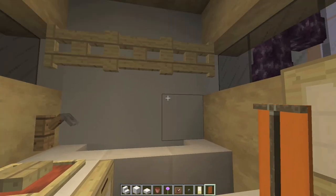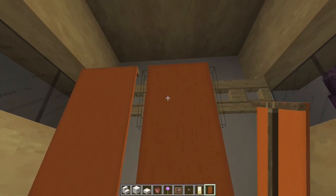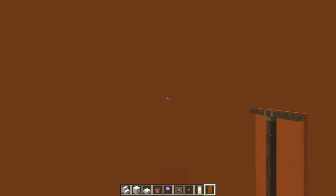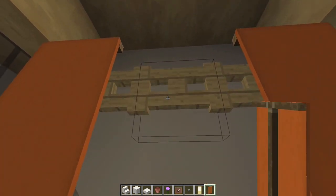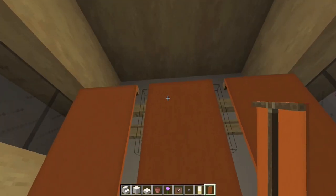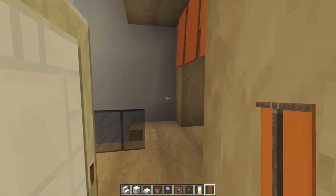Then go ahead and take some banners — I'm using orange ones again because I like the matching, but you could use white or a stripe or something. And that's like my shower curtain. And then this thing up here with the fence gates — that's simply a way to hold up the banners and be like more like the shower curtain rod, if you will.